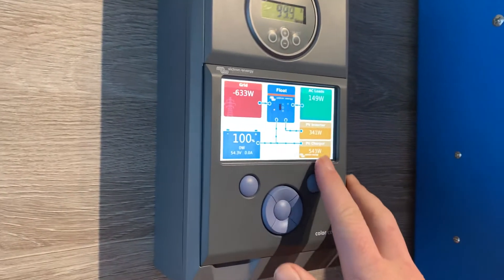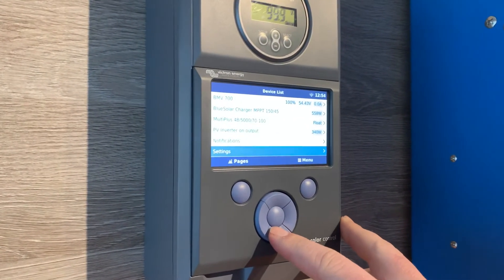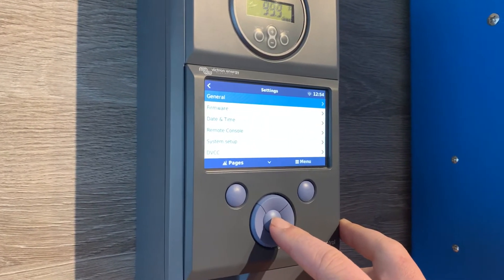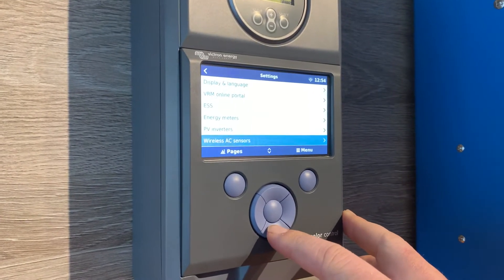Start by pressing the menu button, which is on the right-hand side. You'll then need to scroll down to the settings menu and click the middle button to access the settings menu. You'll then need to scroll down to the Wi-Fi menu.